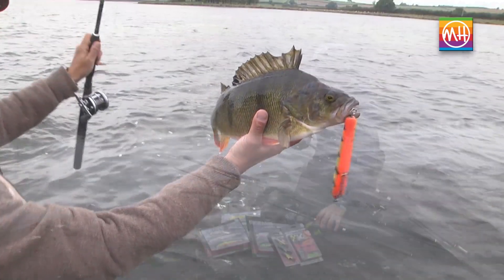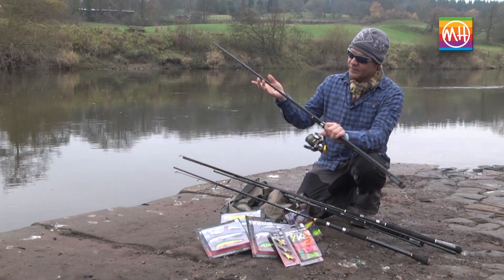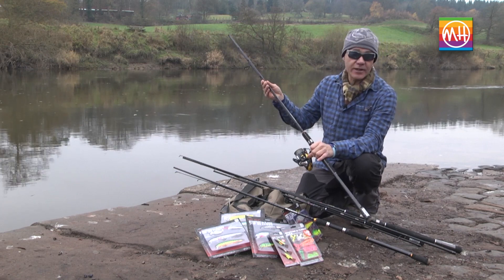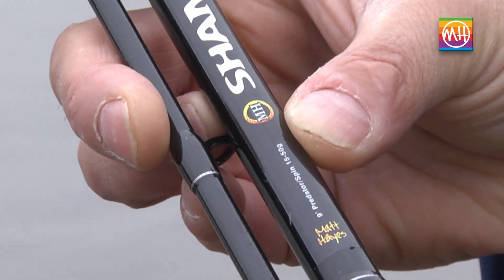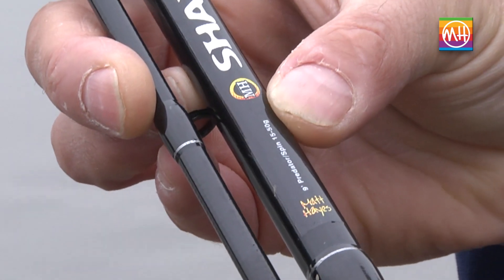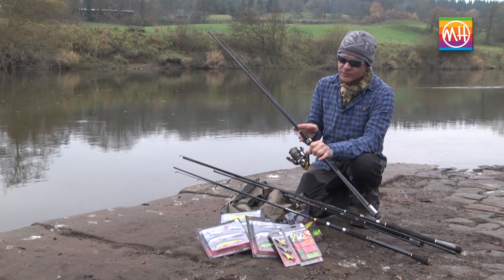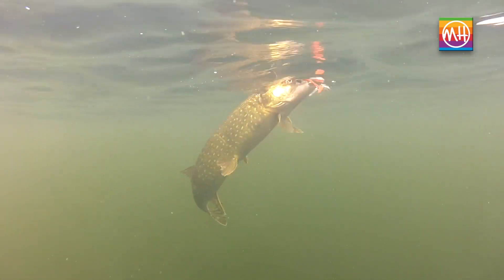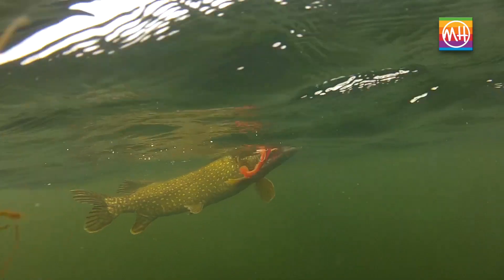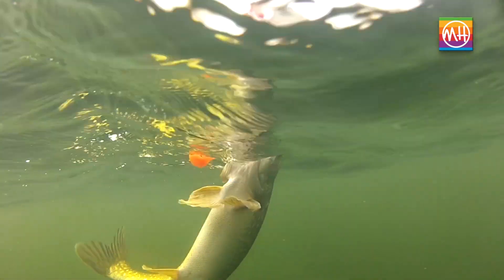For those fishing purely for pike and using bigger lures, there's a beefed-up model in the Shaman range rated at 15 to 50 grams. It doesn't seem like much of an increase, but it makes quite a difference — this is a more powerful, beefy rod designed for casting larger plugs, spoons, and heavier soft plastics.